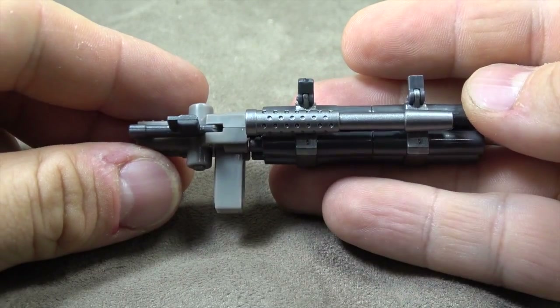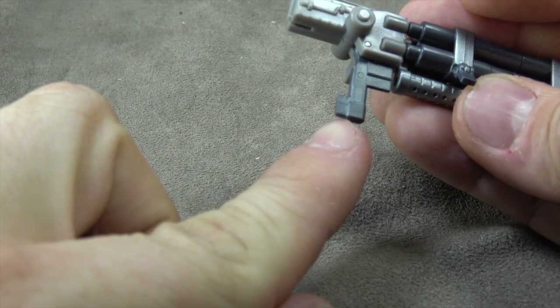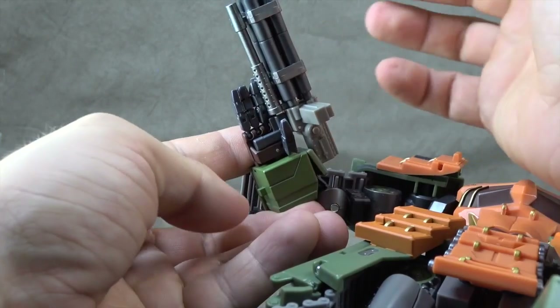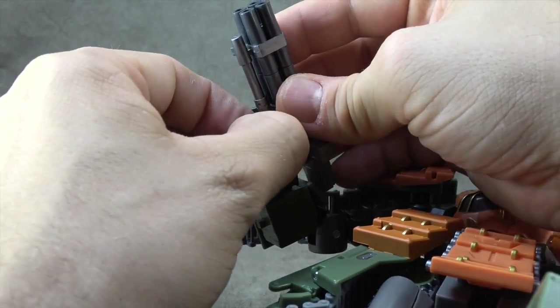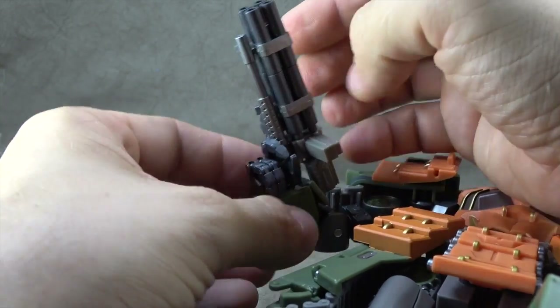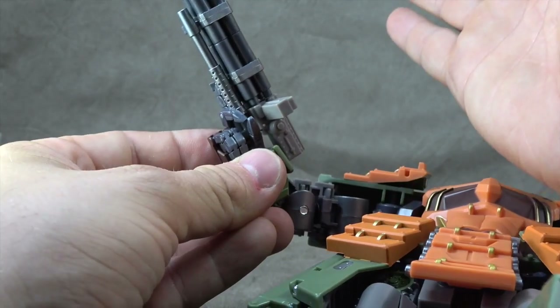He has this gun which he can hold by bringing down this lever and using the same system to plug into the hand. Just make sure you line it up right. It is tricky to get this third finger through, but you can. And then the other index finger just kind of lays alongside the side of the gun, which I think is fine.